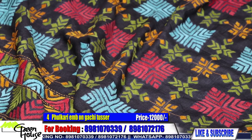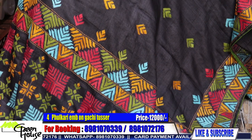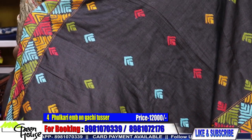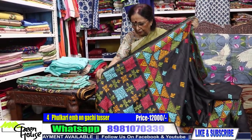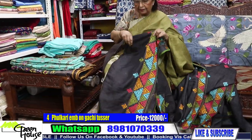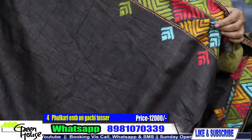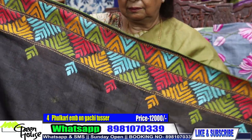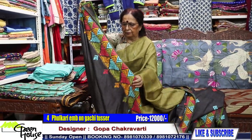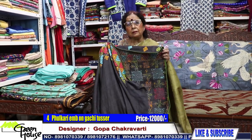Look at this — there is a phulkari on gachi tasser, and we have given the blouse section like this. There is a border done up for designing your blouse — we can attach them wherever you like. This is number four and costs twelve thousand on gachi tasser. Best of tasser — this is gachi by gachi tasser.